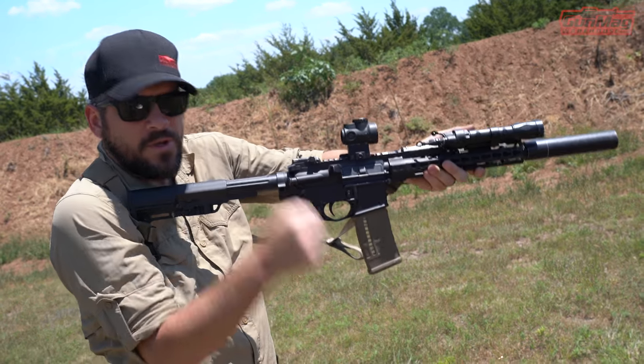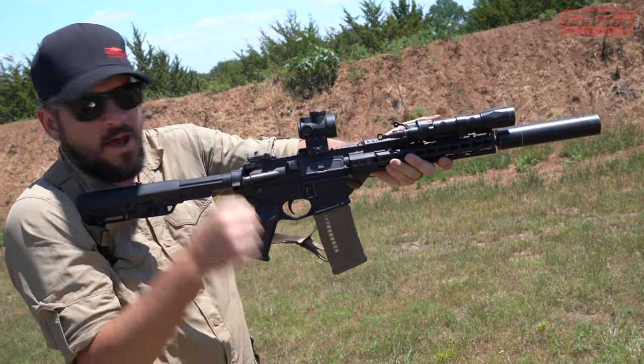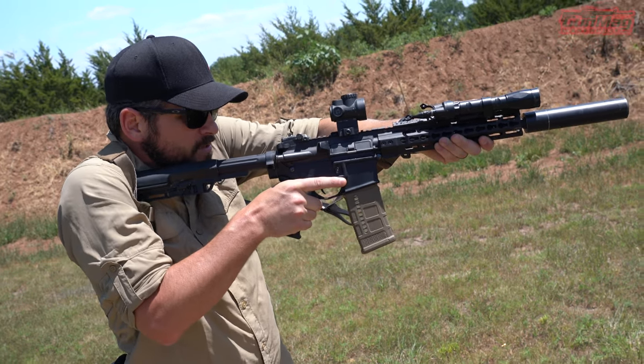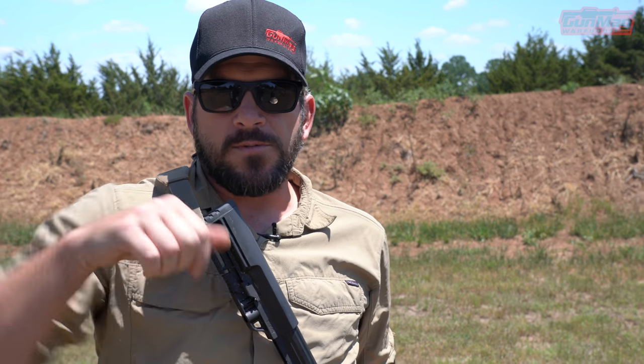If I pull that elbow down, it's like curling a dumbbell or barbell. I've got a lot more strength pulling that rifle back into my shoulder with the elbow in and not out. So if this is a pistol grip, the elbow should be down.